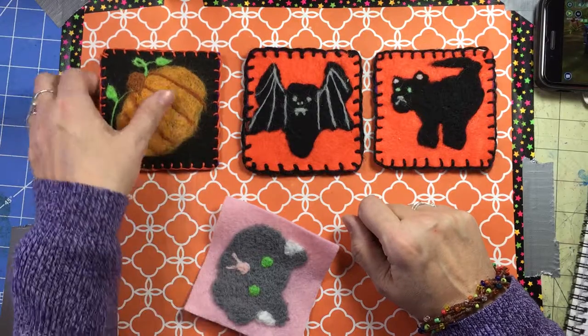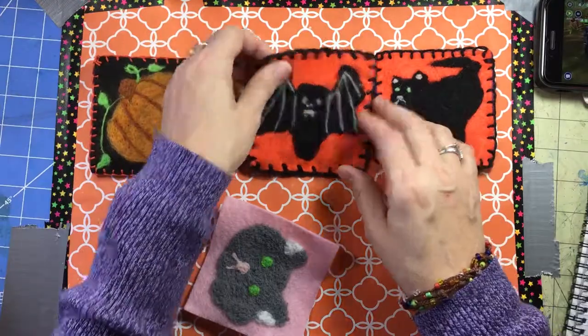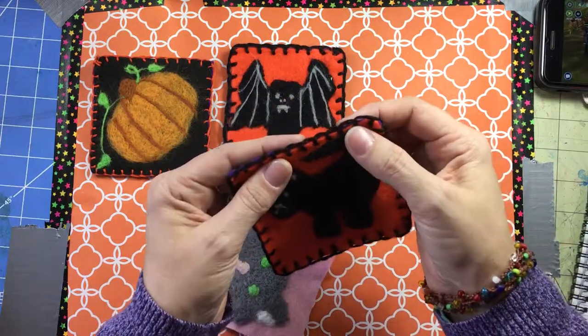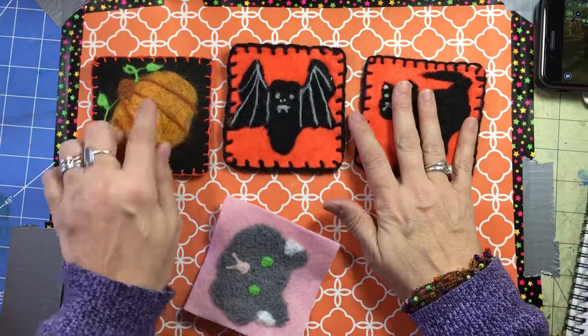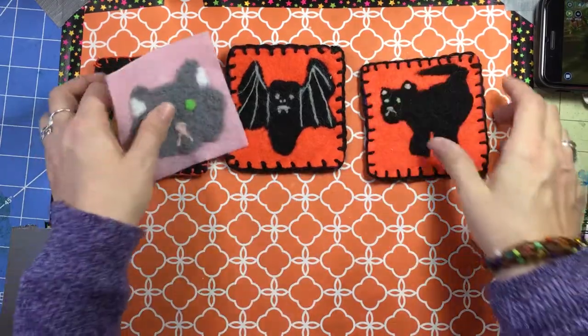This one was done with just crochet cotton — a thin crochet cotton doubled. I tried a double thicker yarn and it was very problematic, so I switched to a single strand of the thicker yarn and it worked okay. But the thin crochet cotton worked the best.